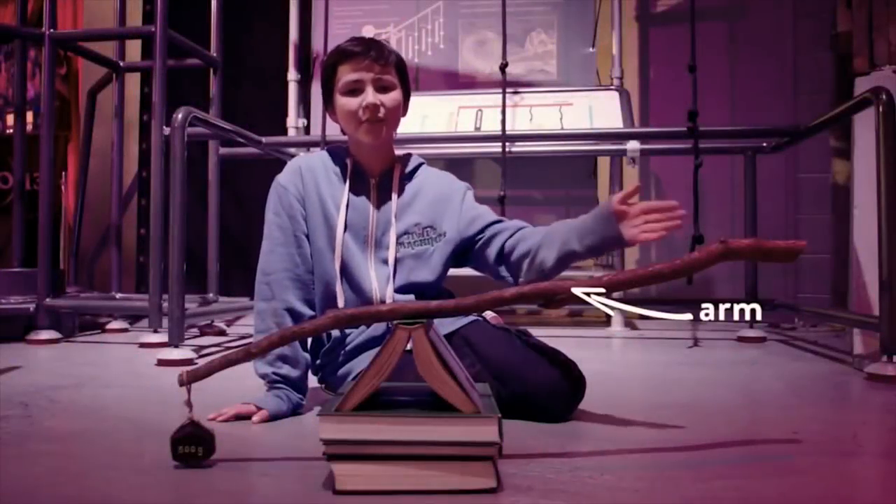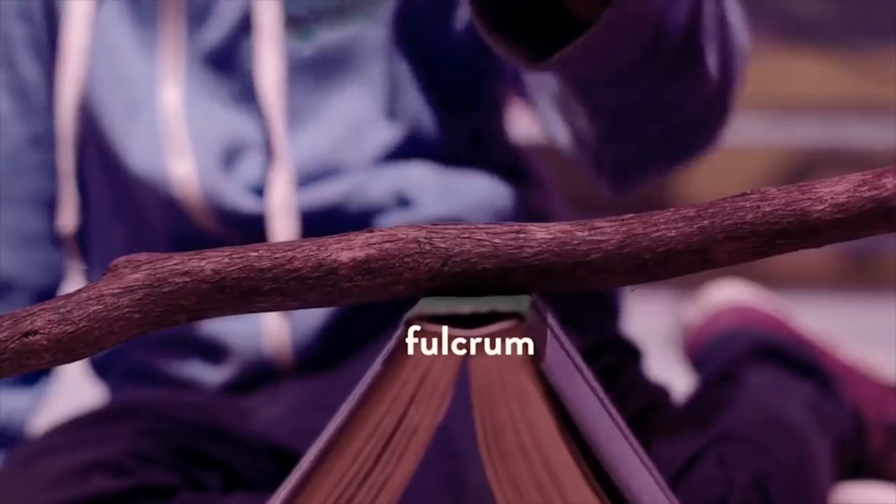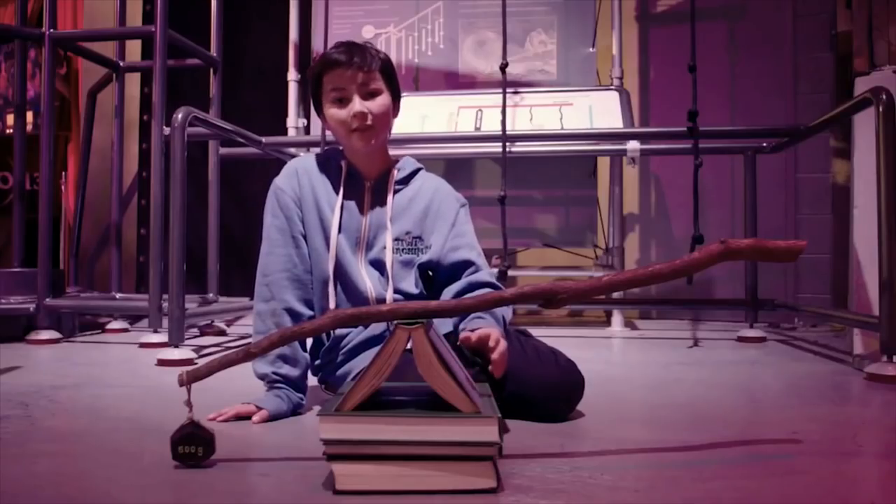This is a lever. Levers have an arm and a pivot point, or fulcrum. Levers are used to lift heavy loads. Can you think of any levers you've seen before, maybe even played on?